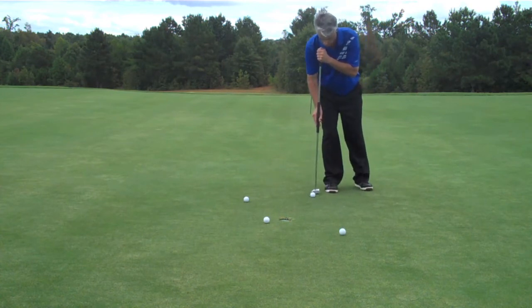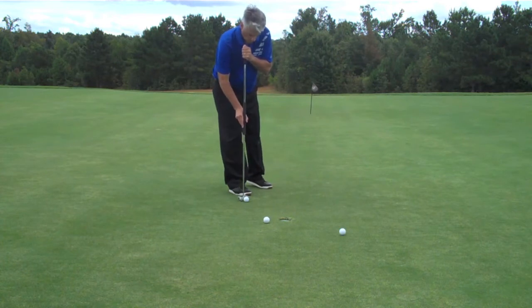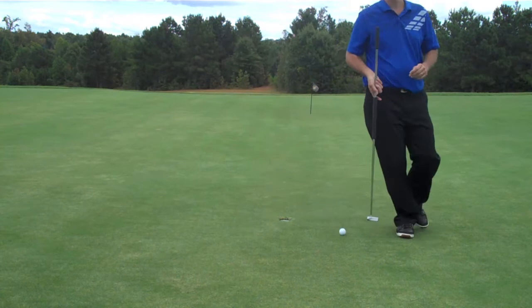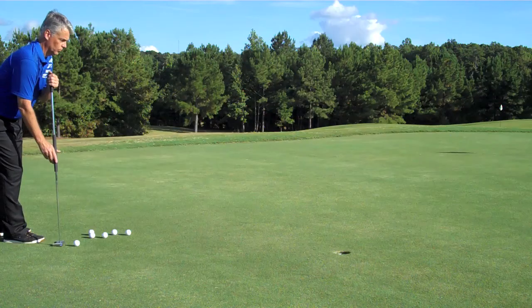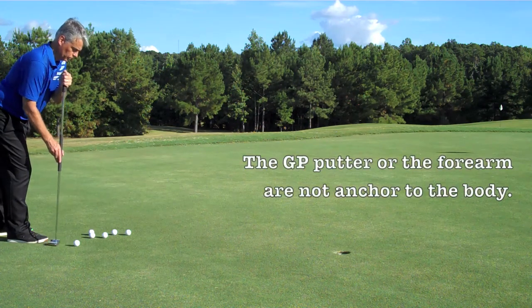The better you are from 10 feet, the easier the lag putts become — because when you're 60 feet away and you're very good from 10 feet, it gives you a big bucket. You could be short by 10 feet or past the hole, so that's why I practice 90% of the time on the short putt.